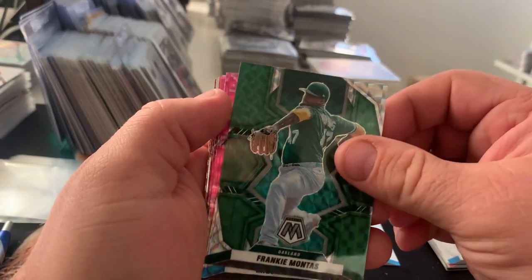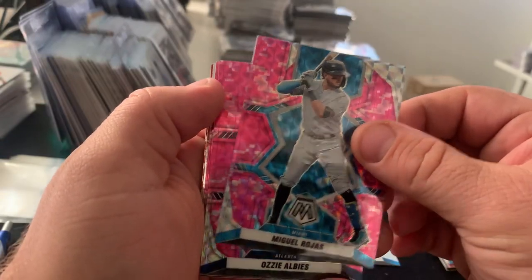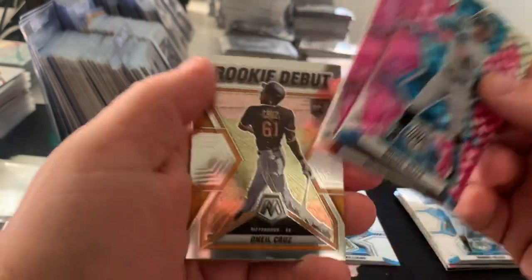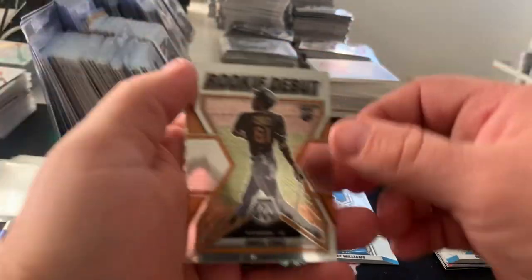We got a Frankie Montas on the color match — that's pretty nifty. And then we got our pink camos: Miguel Rojas, Ozzie Albies, and a rookie Helio Ramos.